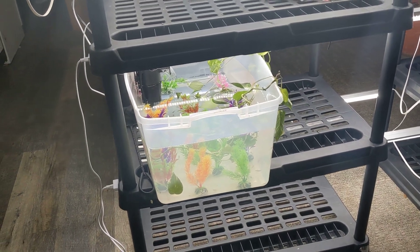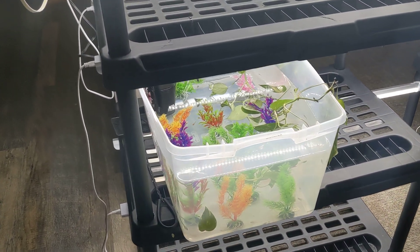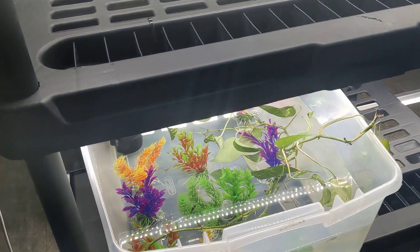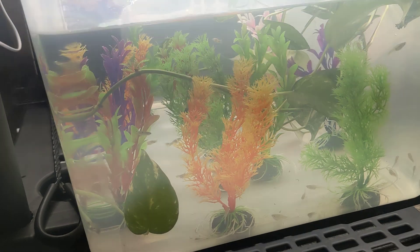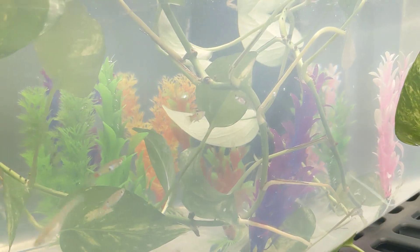Good morning YouTube, welcome to the Reptile Barn. I want to shoot a quick video, real quick. This that you are seeing is obviously not reptiles.